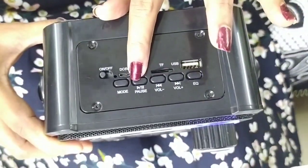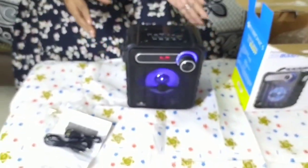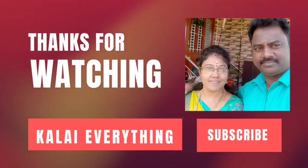We can also use the pass option. There is a forward-backward button with multiple options. Once we charge the device for 2 hours, it is nice to use. There are many options — you can charge for 4 to 5 hours, and it lasts up to 10 hours.